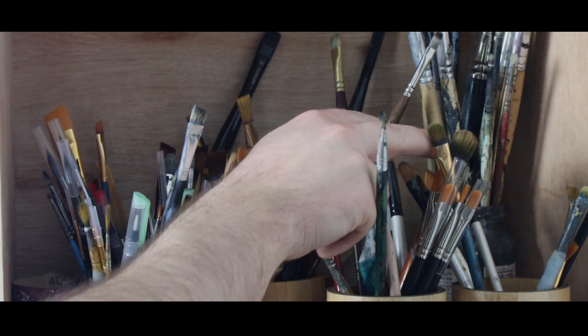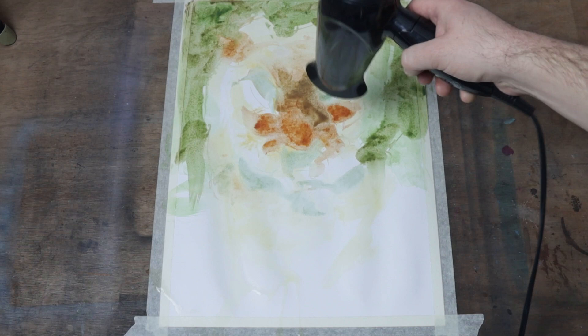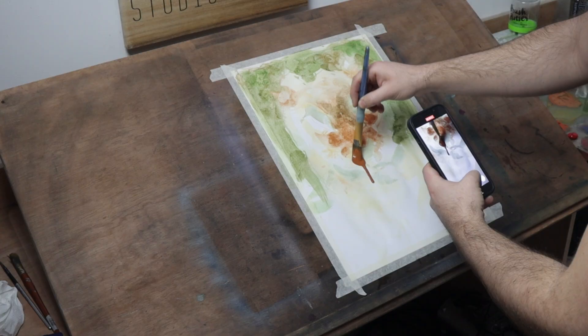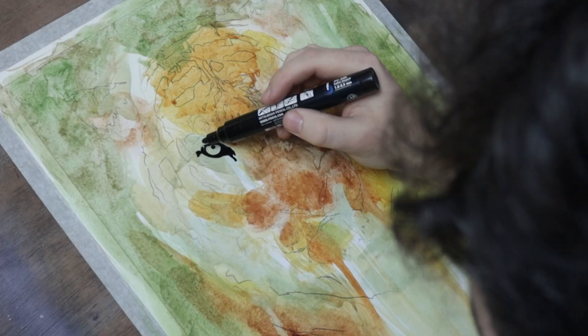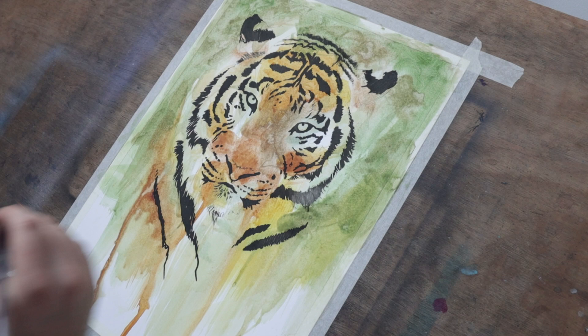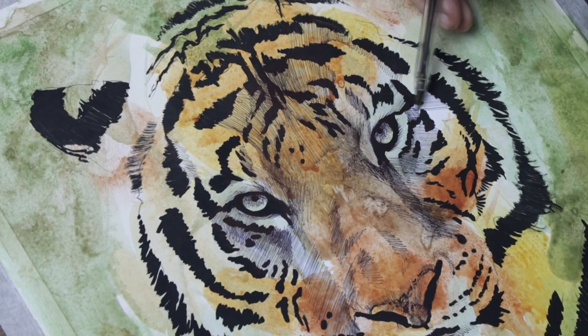I decided I'd do my favourite animal, a tiger, and I started by blocking in a thin wash of acrylic paint to add the colour to the paper. Once I'd got those colours down and dried, I needed something a little bit more substantial than a normal pen, so I got out a Posca marker. I don't usually use these in my normal work, but I thought it would be perfect for drawing the lines of the stripes of that tiger. Once I was done with that, I moved back to the regular pen to add some cross hatching, some shading and some details. I was enjoying this piece so much that I wanted to take it a little bit further.